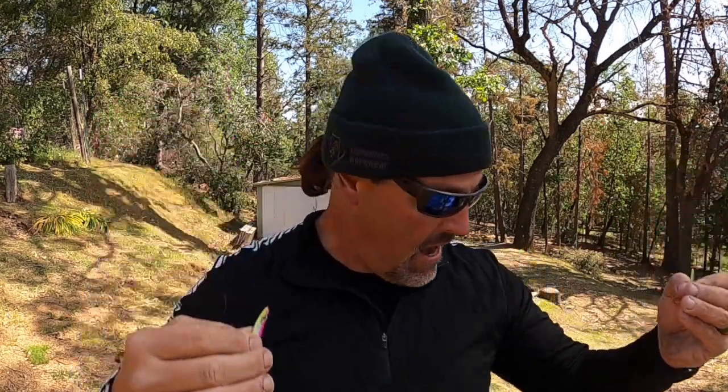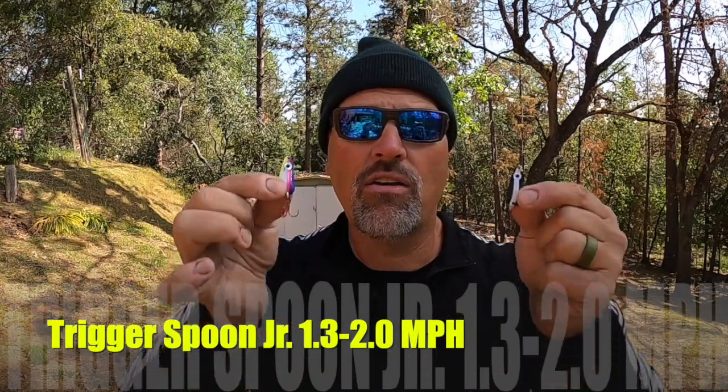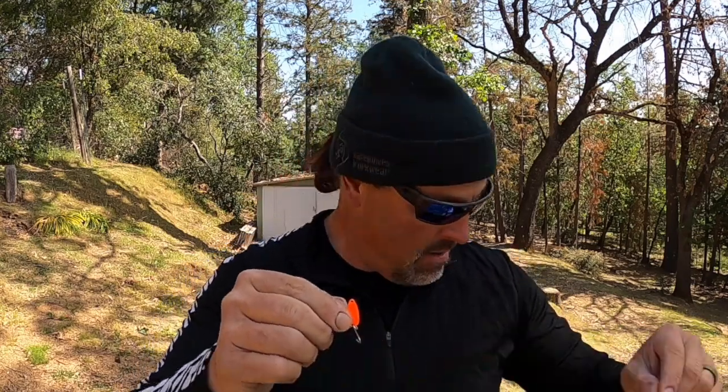If the bite slows on standard Triggers, it may be time to drop down in size and speed again. I'll reach for the Trigger Spoon Jr — maybe a chartreuse one, maybe a purple pro, maybe a Trigger Junior Classic. This is a spoon I can run anywhere from about 1.3 up to about 2.0 miles per hour, with a target speed of 1.8 mph. So: big stuff 2.7 to 3.5, standard Trigger Spoons 2.4 to 2.8, Trigger Spoon Jr 1.3 up to 2.0 with a target of 1.8.